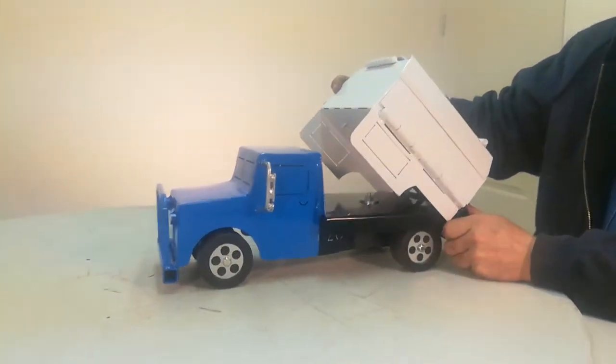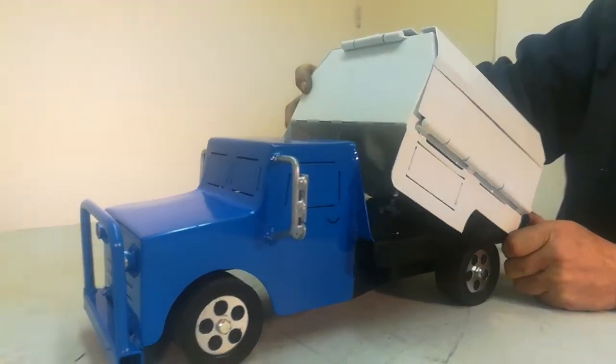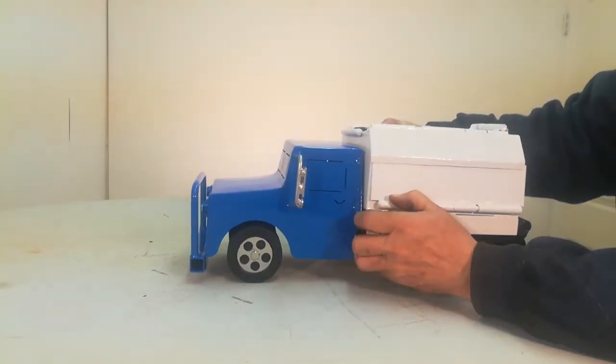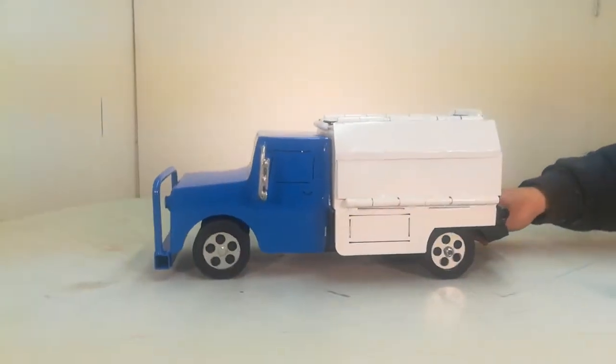It will bolt right onto your pickup. You take your cake box off, and it fits right back in a hole somewhere or another.